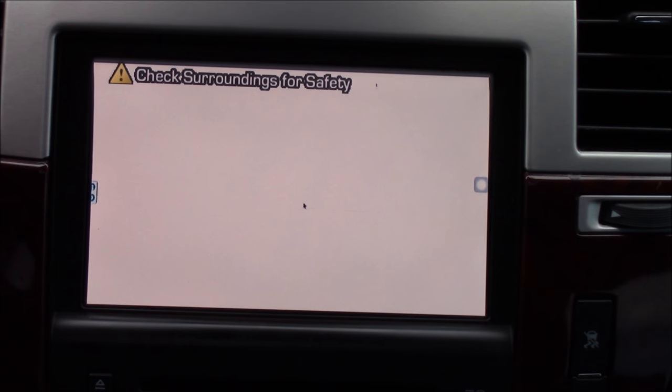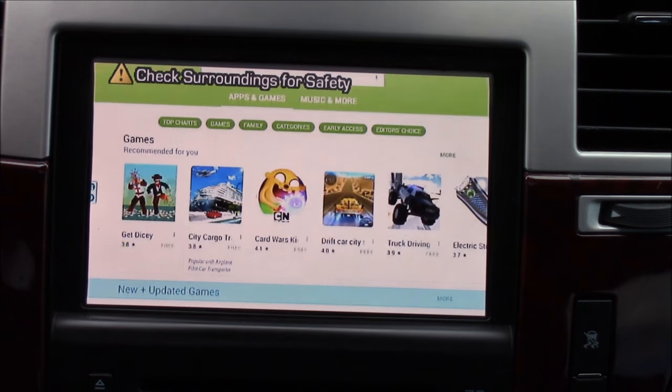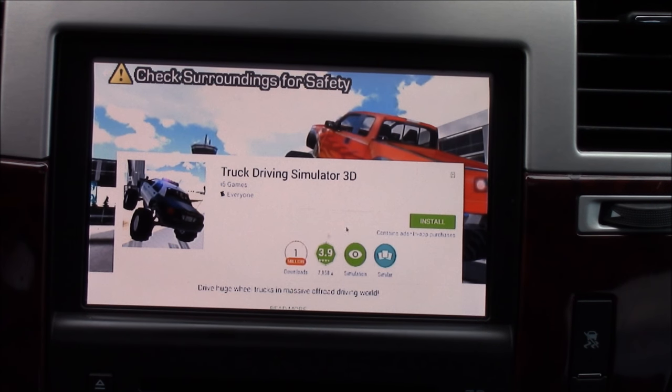This basically turns your car screen into a tablet. The only thing is it's not touch screen — you have to use the remote. It's got Google Play, as you can see, so you can install games or whatever app you're looking for and install it.